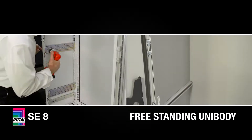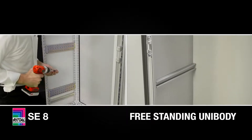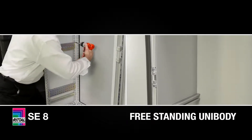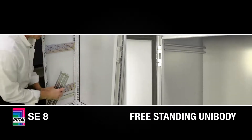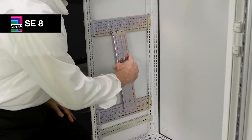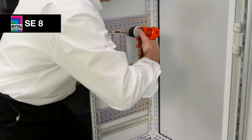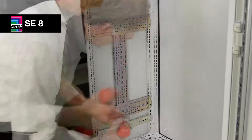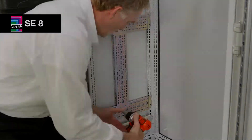Interior installation is really the highlight and benefit of the SE8 versus a unibody. It's very simple and very quick to add hundreds of accessories inside the SE8 enclosure, where you can't do that with the unibody. The unibody is limited to what you can do with strut and a bunch of hardware — very time consuming and very difficult to do the installation.